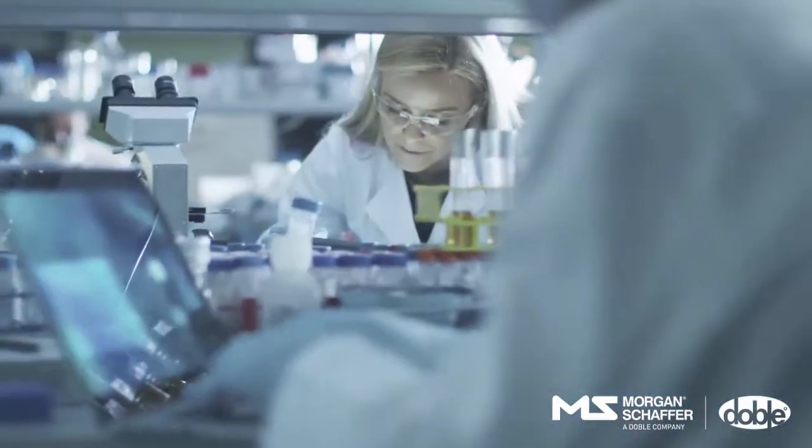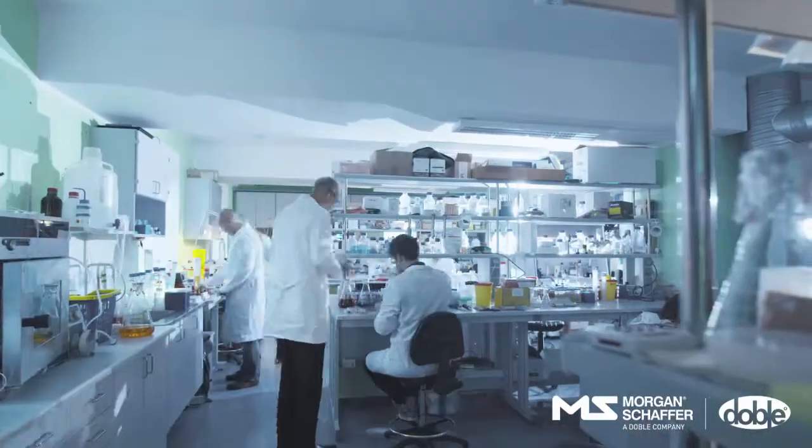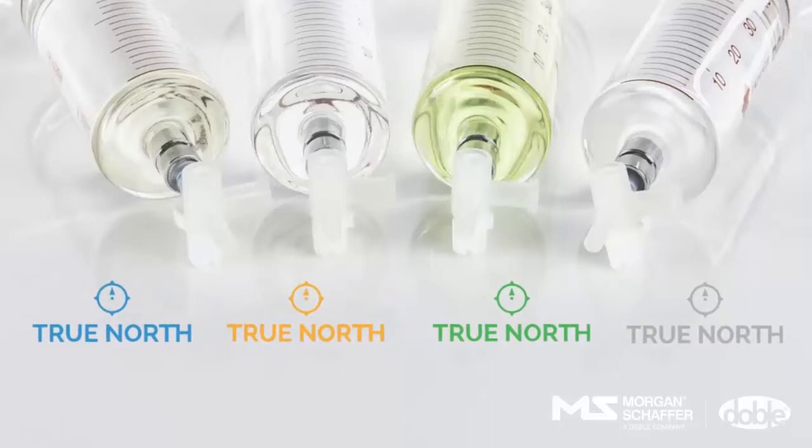One standard that sets the standards across the industry. Morgan Schaffer enhances its laboratory product line with new True North DGA oil concentrations and standards. As part of our continuous commitment to quality assurance, our product range has grown to include our original True North mineral oil standard, and introducing the new True North silicone oil, synthetic esters, and natural esters standard.